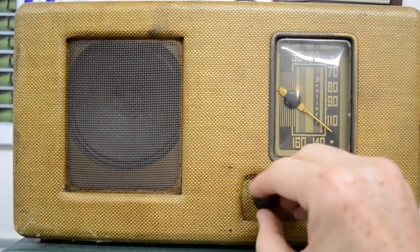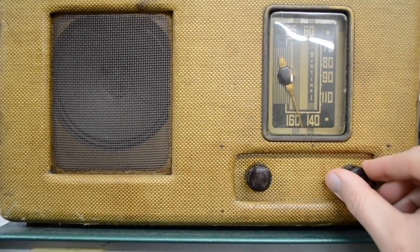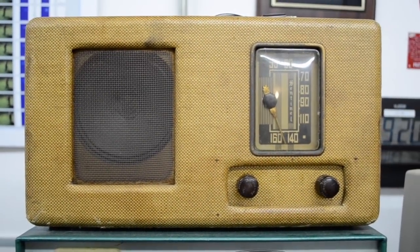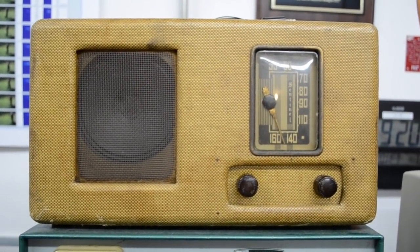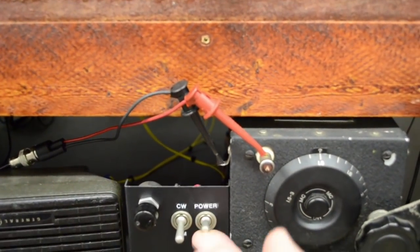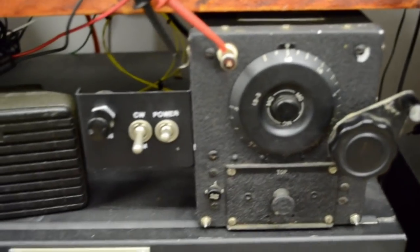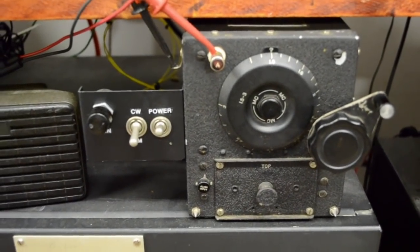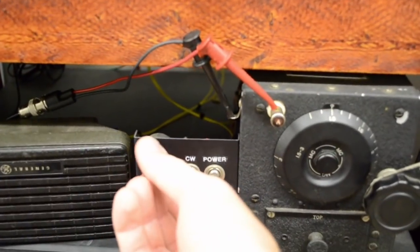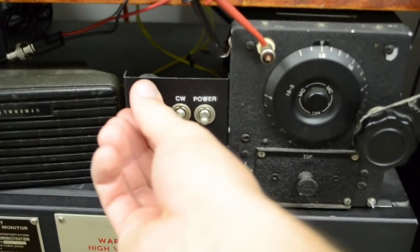All right, I'll show you how this works. I have an old command set with nothing to listen to. I'll just let her warm up and listen to what they may have listened to back in the day. I'll give it a minute to warm up here.